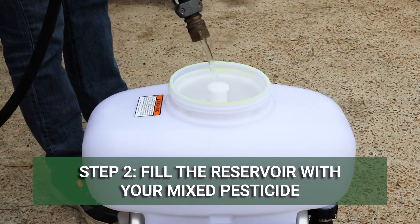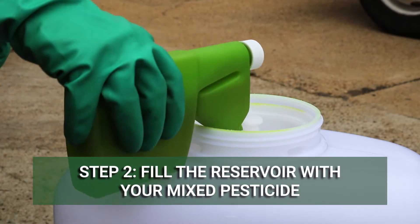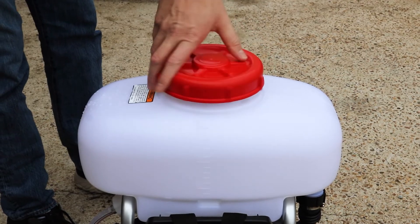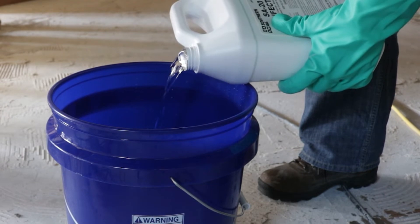Fill your fogger's reservoir with your mixed pesticide solution. Always mix pesticides according to the label instructions. Some foggers allow you to mix your pesticide solution in the reservoir, while others require you to mix your pesticide in a separate container before adding it.